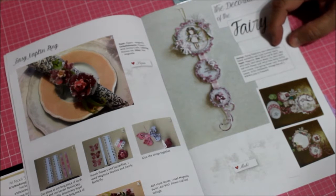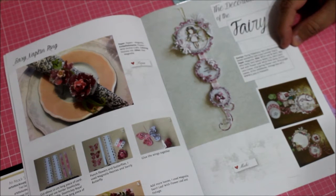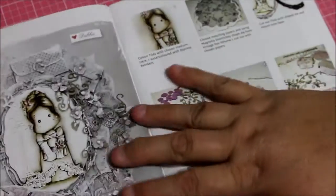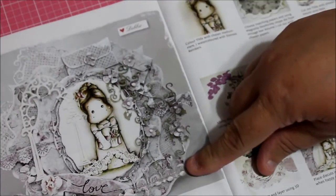Over here there are more flowers and some swirls — the decorations of the fairy. It mentions a Flying Tilda from the 2010 collection. The materials used include the Sweet Wonderful text, Lazy Summer Days paper, Magnolia dies — the leaf and swirl, mini doily, secure water lily, swirl leaf with flower leaf, Tilda doily, and lace coaster. There was a lot that went into this.